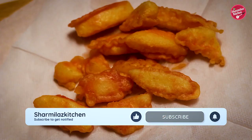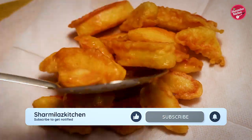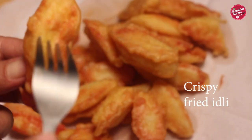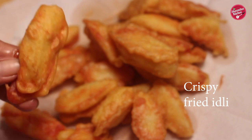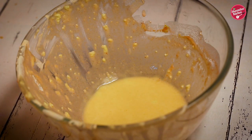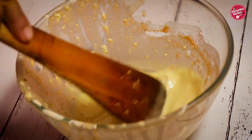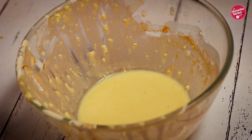Now the idli pieces are done. Take out the crispy fried idli on a tissue paper. There is some batter left over — I'm going to add a little bit of water to dilute it, and later I'll be using it as a thickening slurry for the sauce.